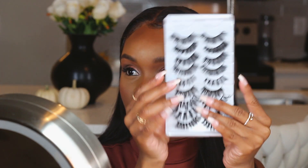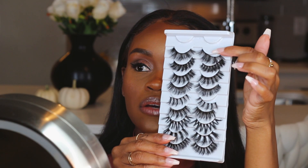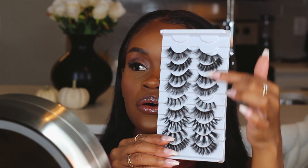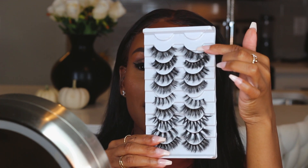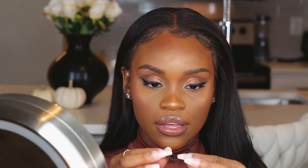Now that the lashes are prepped with mascara, I'm going to pick a lash. I'm not sure which ones I want — these are falling off, so I guess they want me to pick them! Since they're coming at me, we're going to pick the second pair. When you have your lash, you don't want to automatically just pop it on — you want to customize it to fit your eye.